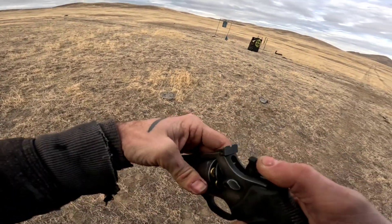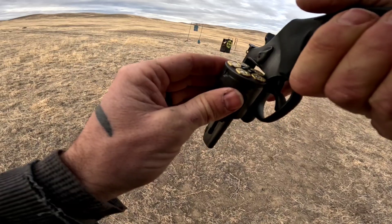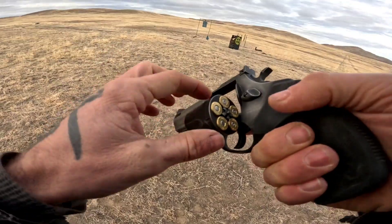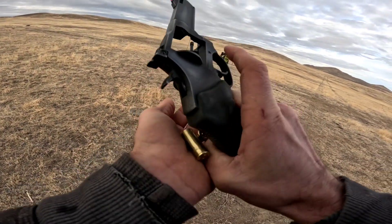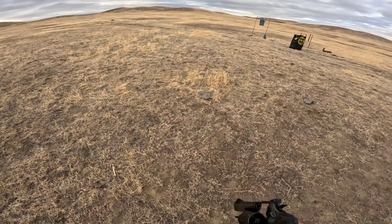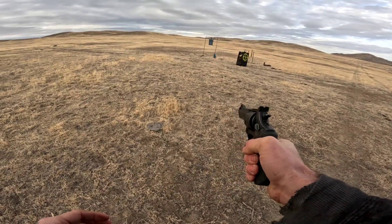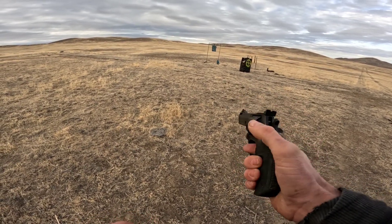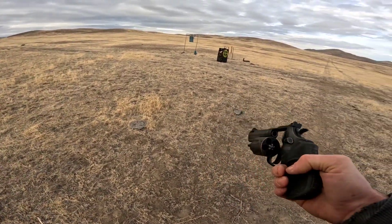Well, that is a failure. Let's drop the hammer, open the cylinder — what happened? We're going to pull the rounds out of the chamber. Weird — that's the first time I've ever had a failure with this gun live on camera.